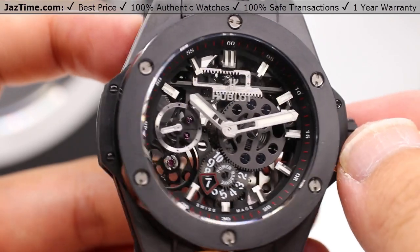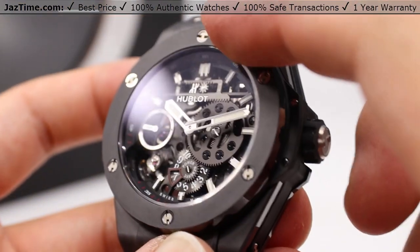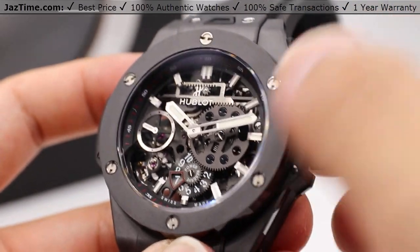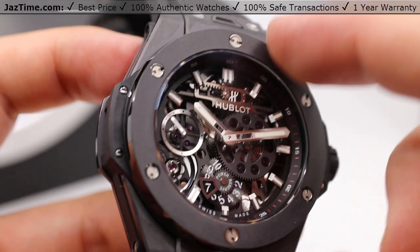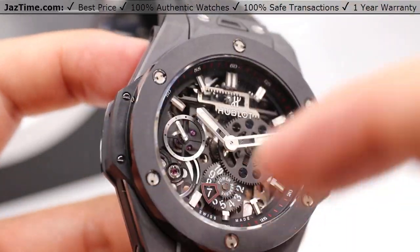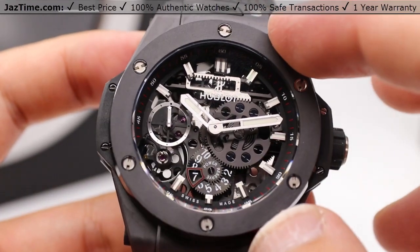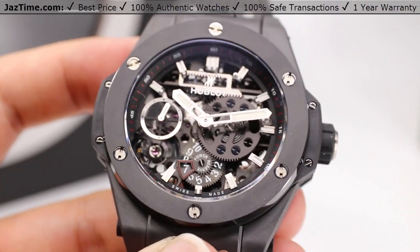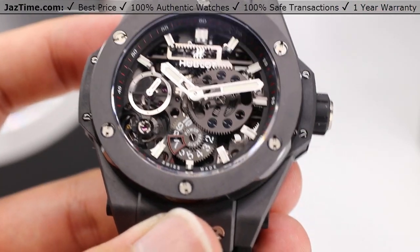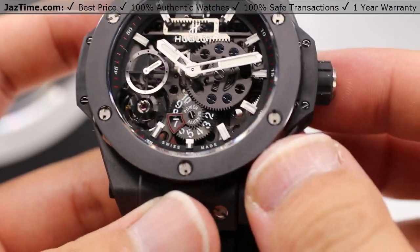When you look at this Hublot Mecha 10 Black Magic — by the way, 'Black Magic' refers to the fact that this is all ceramic. Ceramic means you can't scratch it; you'd have a really hard time scratching this surface. Ceramic is known for being extremely scratch resistant, and the only way to actually break it is to literally shatter it, which I obviously do not recommend.